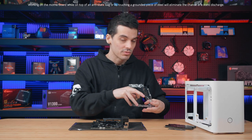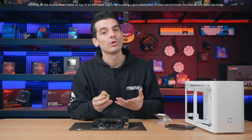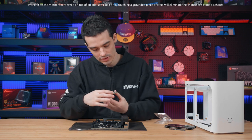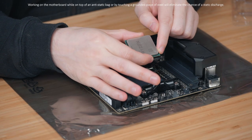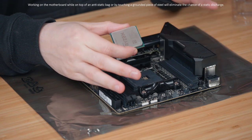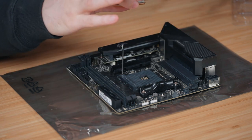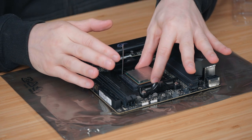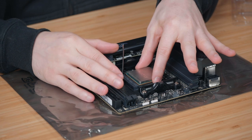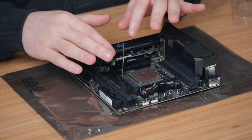With AMD CPUs we do have to be careful as the pins are on the back and they are fragile — we don't want to bump those. There is also a little symbol in the corner of the CPU and a matching one on the motherboard, which will show us which way it goes into the board. Just be very careful as we place the CPU in; once it's in the correct position it'll simply slide in there with no wiggle room.